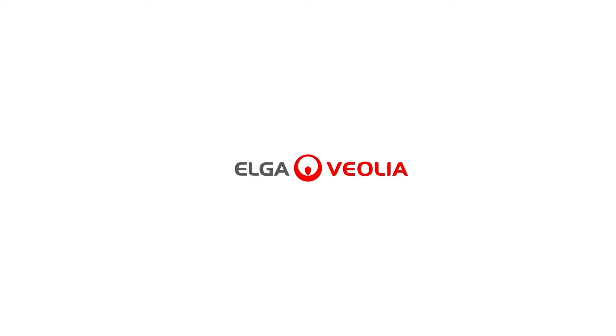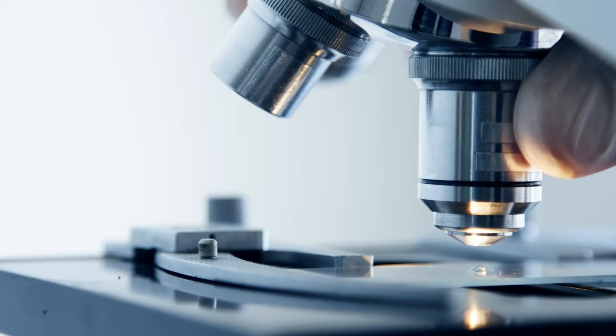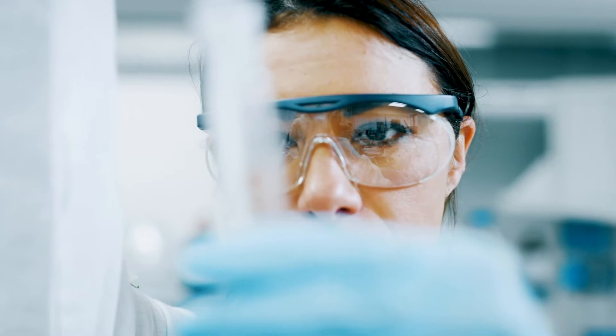Introducing PureLab Quest. Whether you're on a quest to find new gene therapies for leukemia, uncover the secrets of the microbiome, or unlock the past with atomic spectroscopy, every scientific discovery depends on water.